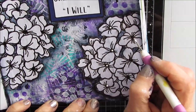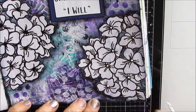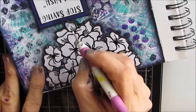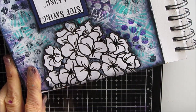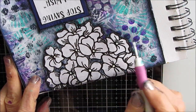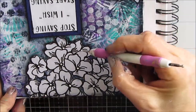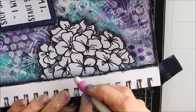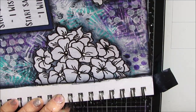Once they're all outlined, I grab my stylus and I'm dotting the middle of the hydrangeas. This reads well with the circles that are in the background, and it just adds a little bit of dimension and shine. I could have grabbed my pearlized paint and done it with that, which would have given it a little bit of shimmer as well.